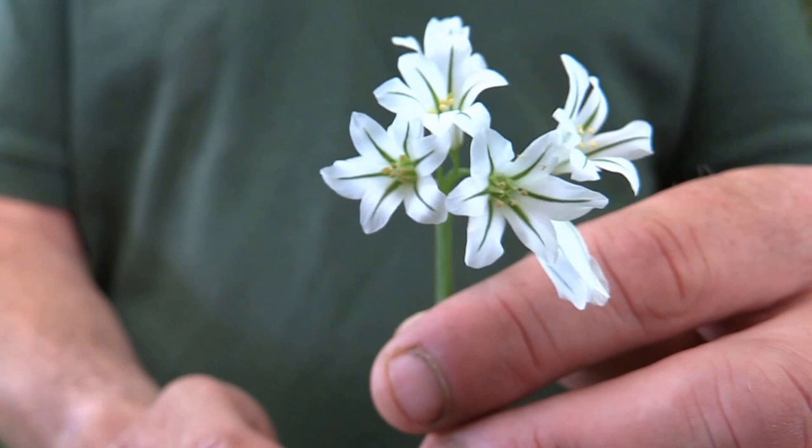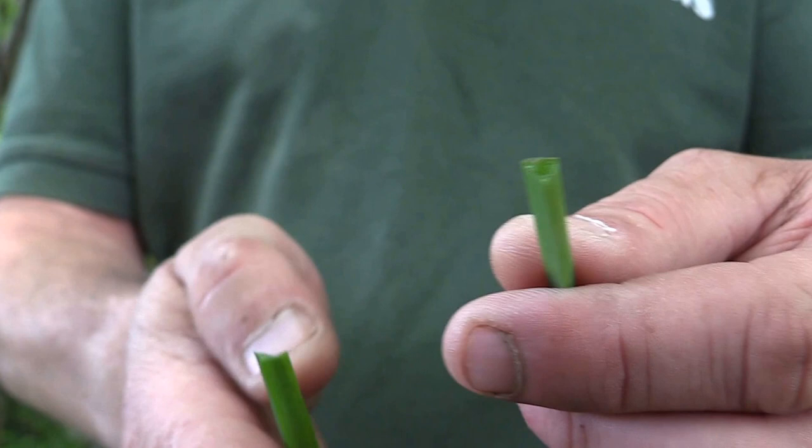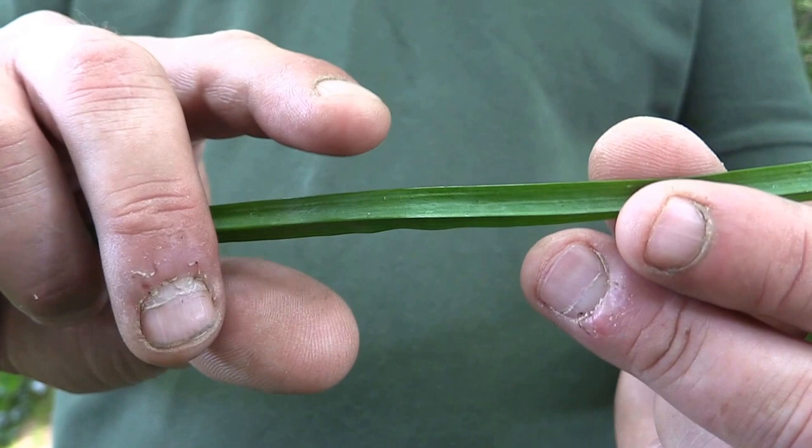It's got beautiful flowers. The reason why it's called three-cornered leek — and you can tell the difference — is because the stem has three corners: one, two, three. The leaf itself is a lot narrower than wild garlic.